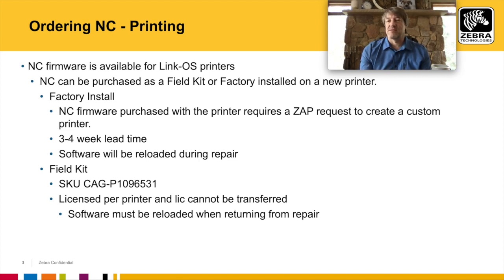The benefit of factory install is that when you send the printer in for repair, it will come back with the same software that you ordered it with.